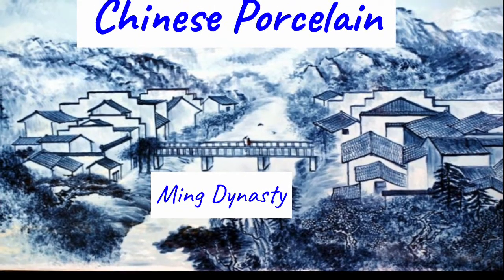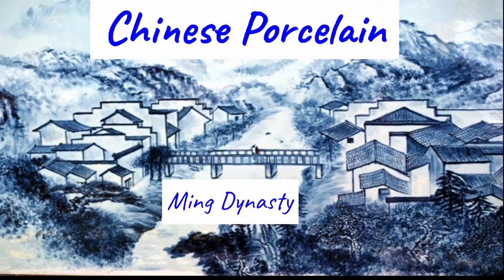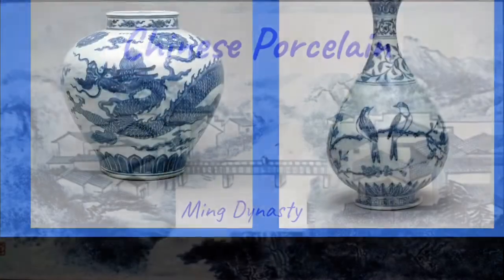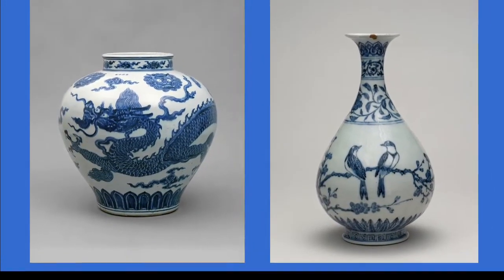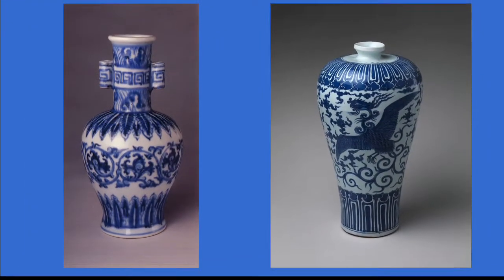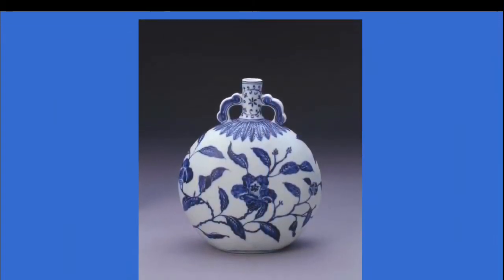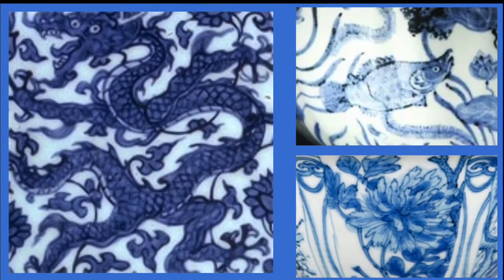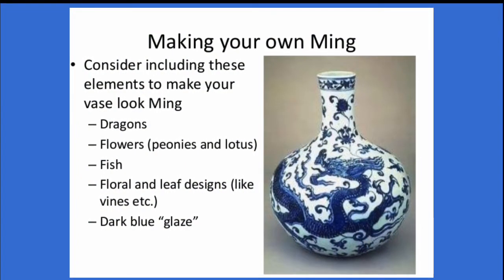Hello, my most amazing artists! Today we are going to learn about something called Chinese porcelain. Porcelain is a type of clay made in the Ming dynasty in the mid-17th century. Central Asian trade routes were opened and they were able to obtain a mineral called cobalt blue, and so this color was very special and they used it on their ceramic ware.